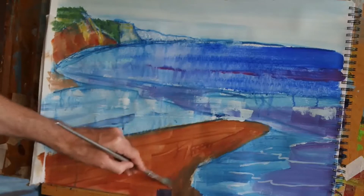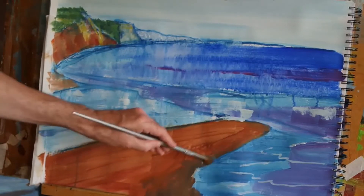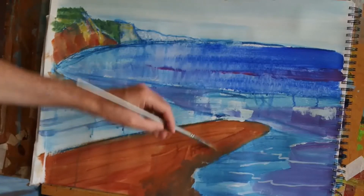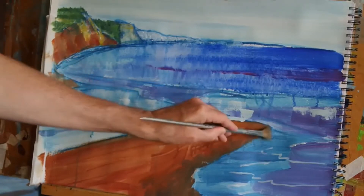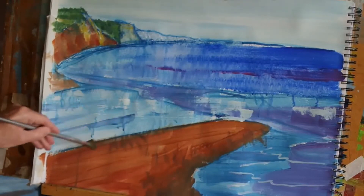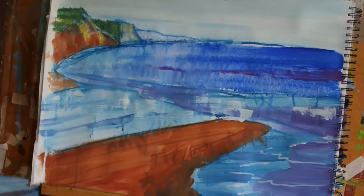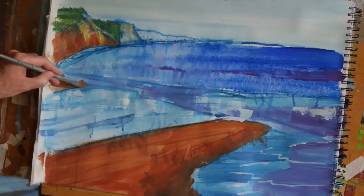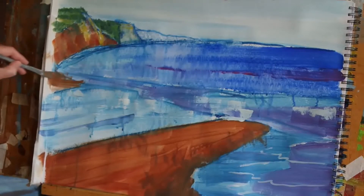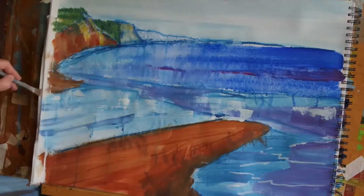Let's just adjust the shape of that spit of sand, which actually now that I look at it is much closer to the reality than the version I had. We can introduce a variation of color and texture across the sand here. That same color I'm going to apply very lightly back here.